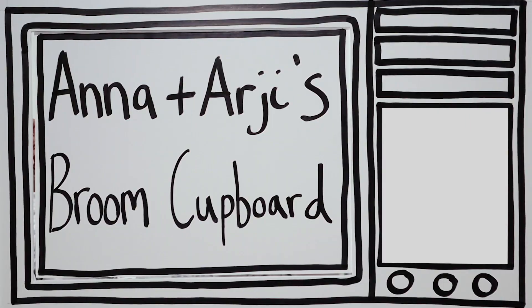It's Anna and Argy's Broom Cupboard! Hello! My name's Anna. And my name's Argy. And this is our friend Joe. Hi Joe! Hello! On today's Anna and Argy's Broom Cupboard, we've got a special guest!